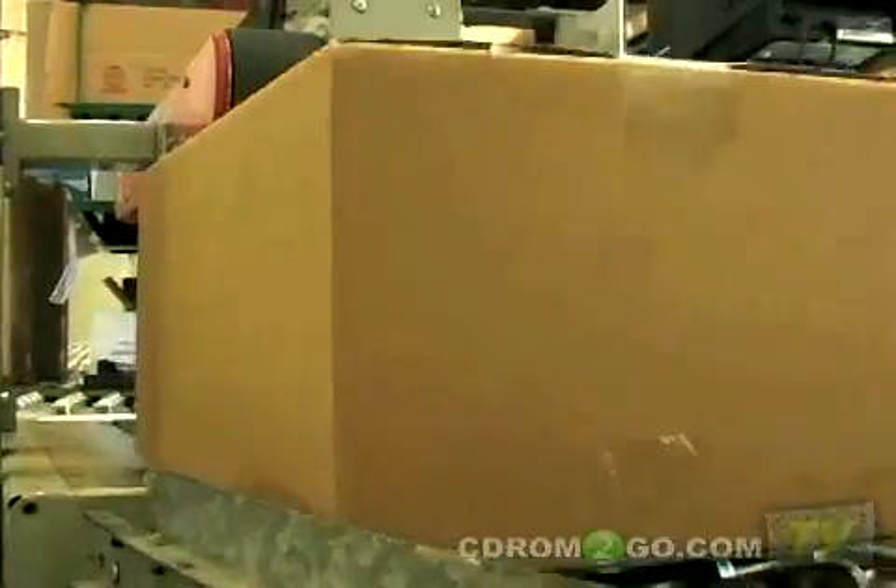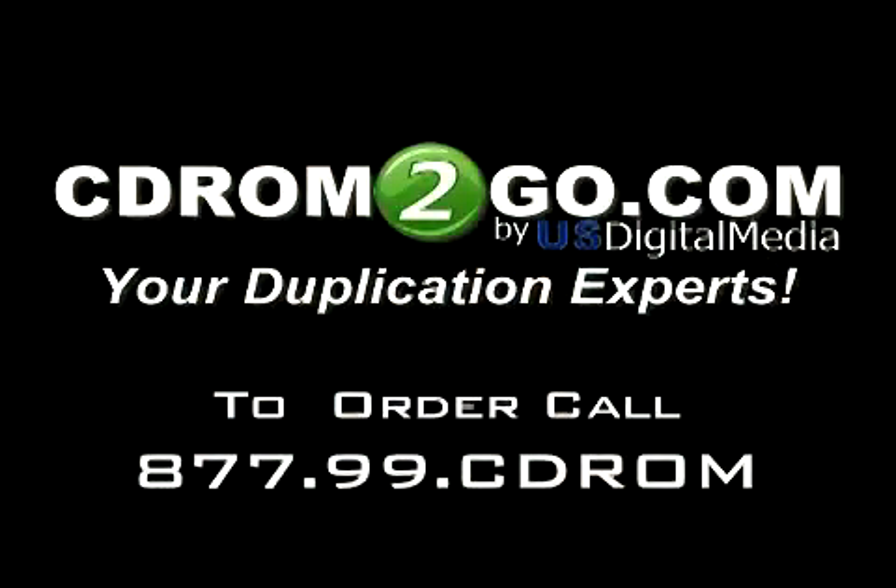The final step is to box and ship your order. The entire duplication process can be done in as little as 24 hours. Contact an account representative today to get a custom quote. CD-ROM2GO.com, your duplication experts.